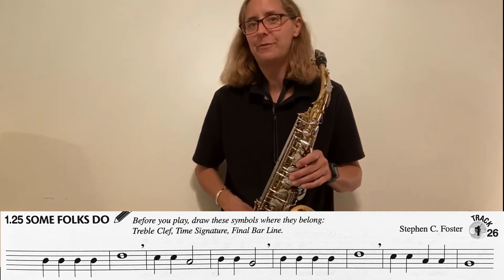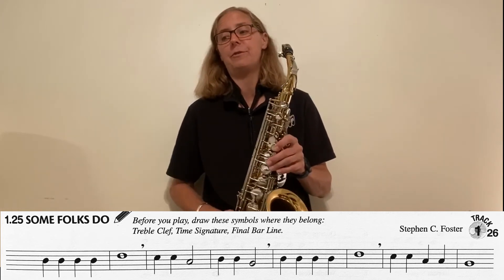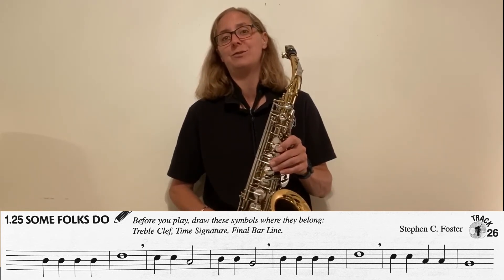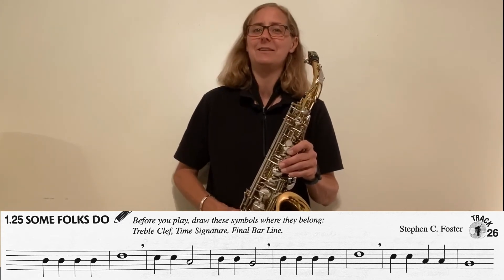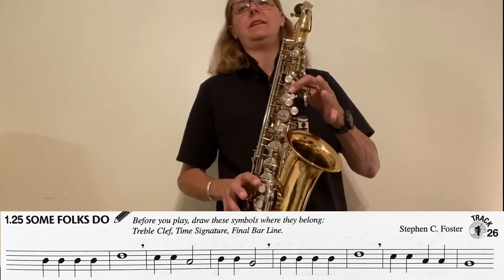Now, if you notice, the first half is kind of similar to the second half, right? The first two measures are the same as two measures later on. Once you learn the beginning, it gets pretty easy pretty quickly. Get your fingers ready for B and D.